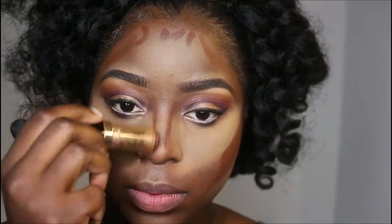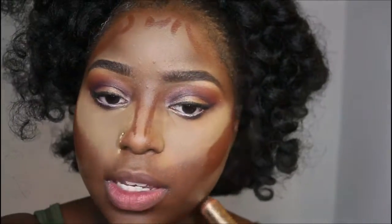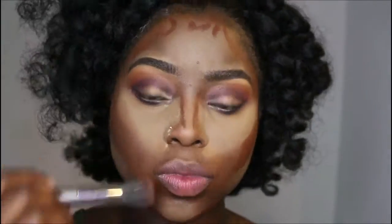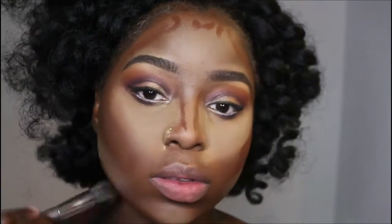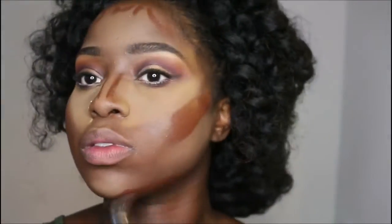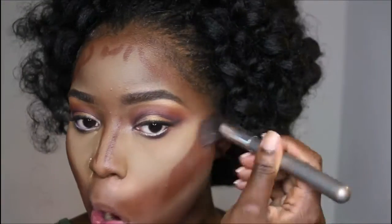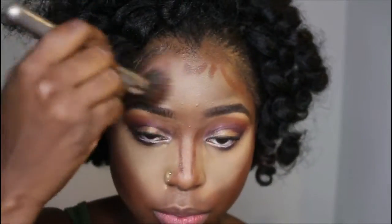I'm using my Bobby Brown foundation in the Espresso stick — that's what I use to contour when I'm going for the ultimate beat. I look crazy right now, but I really want to blend this out with my blending brush.